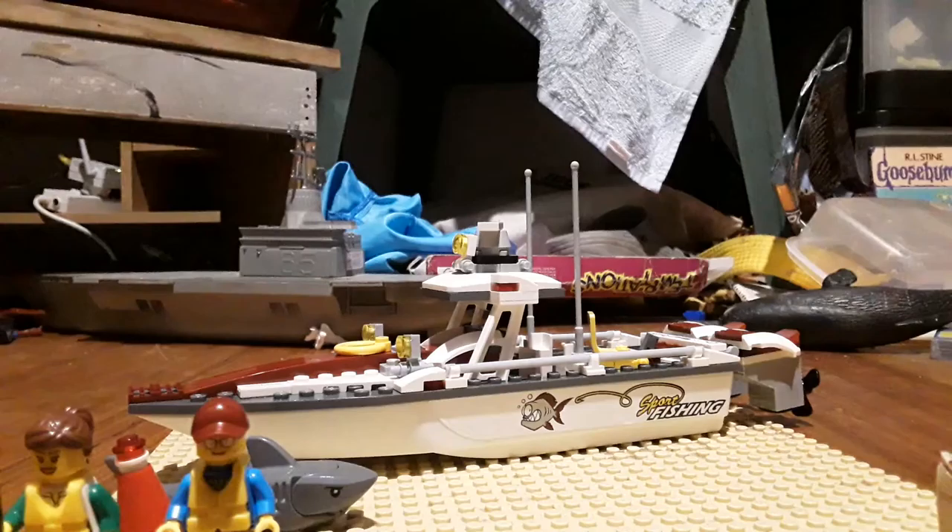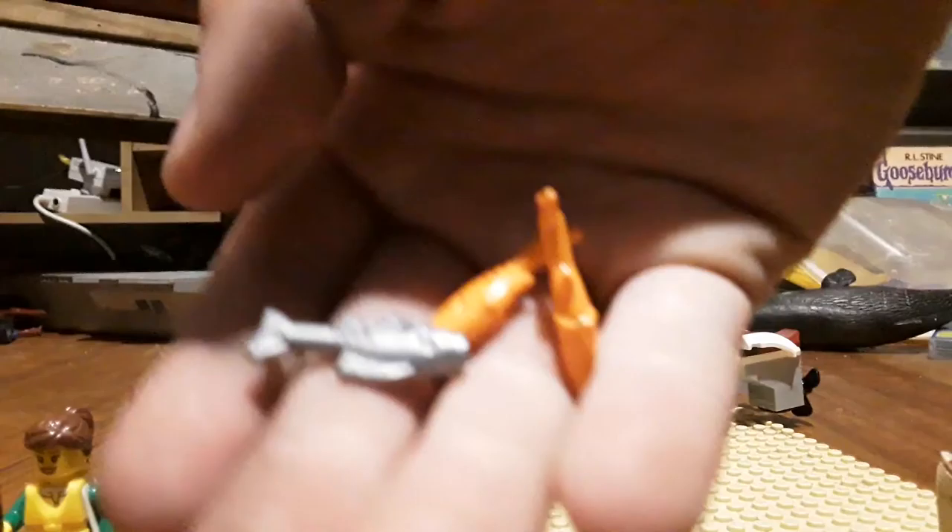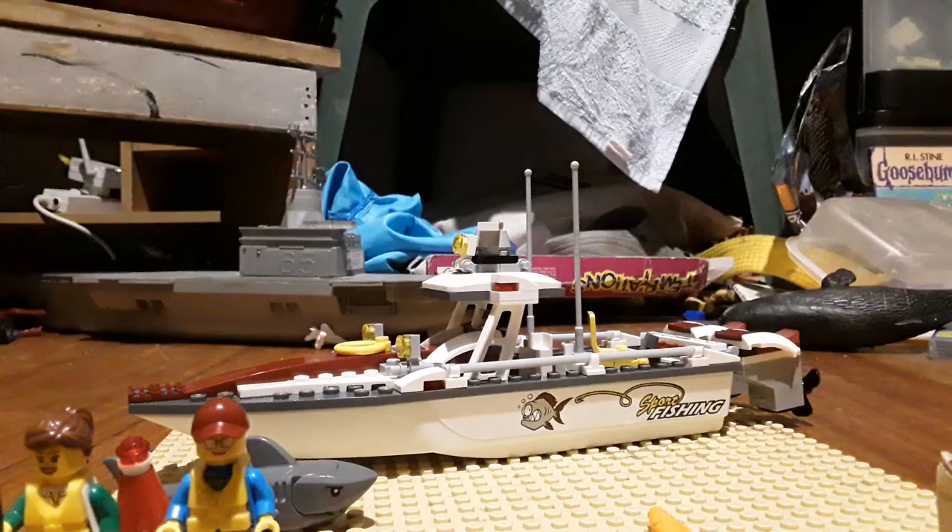You get three fish with the set — two orange ones and one silver. Now let me show you the boat.